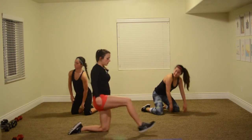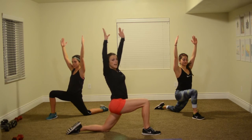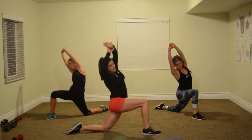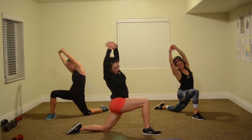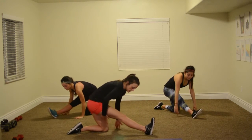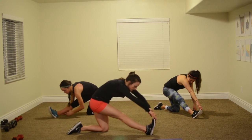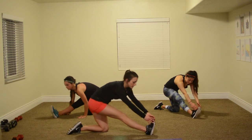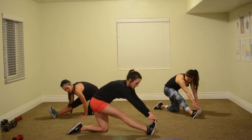We've got one leg in front — stretch forward. If you would like, you can grab your wrist and twist toward that front leg for even more of a stretch. Now roll forward and stretch the back of your legs. I don't want you to reach for your toes — just keep your shoulders pulled back and go where comfort brings you as long as you feel a good stretch back here.